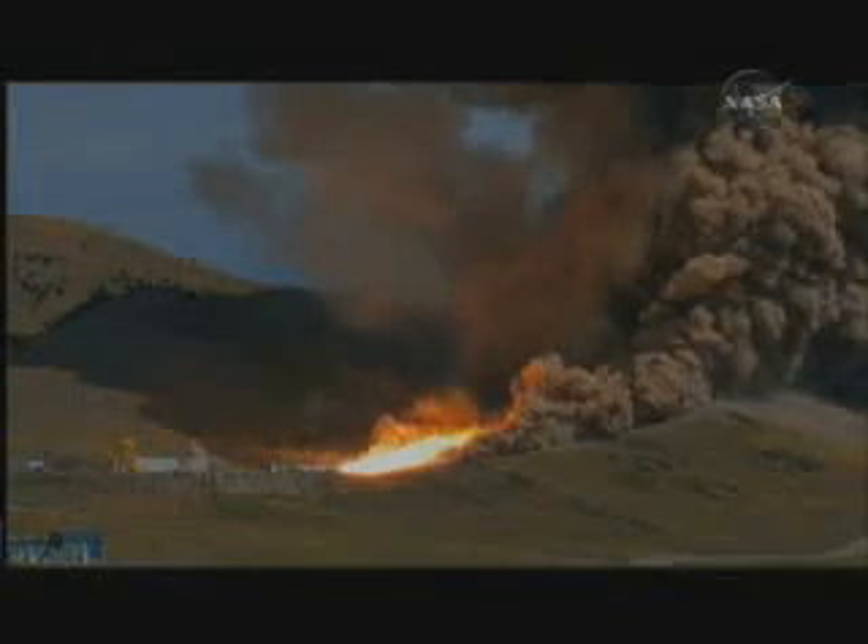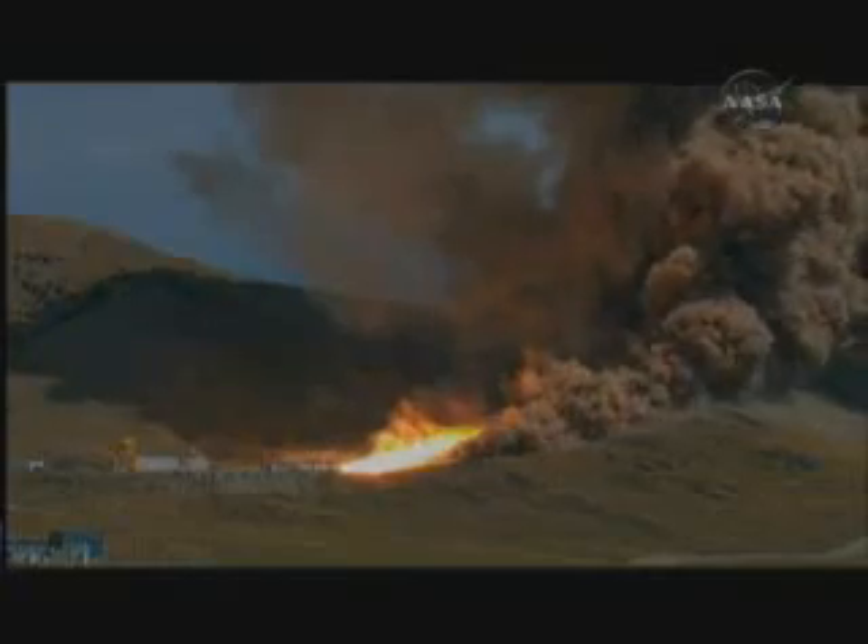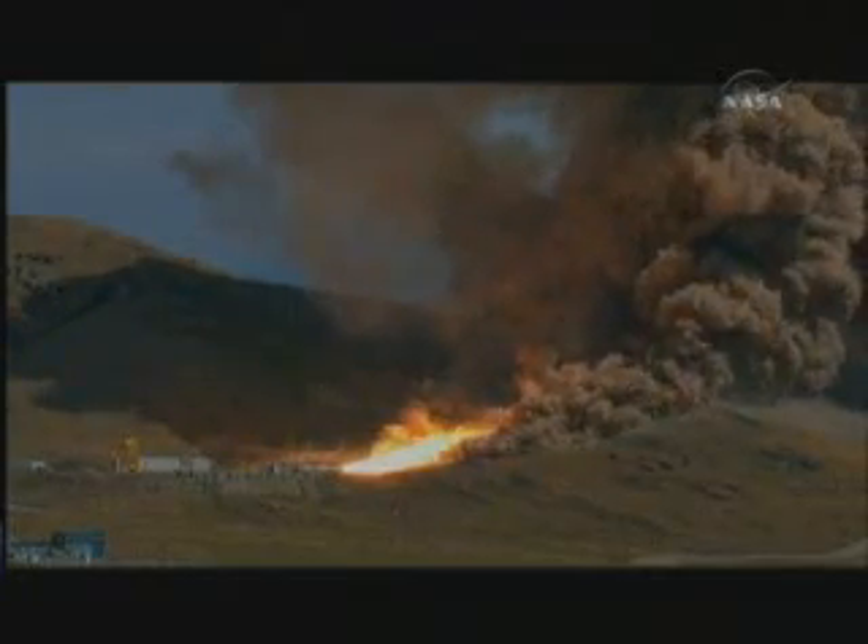Plus 40. Twenty-two million horsepower. Plus 50.